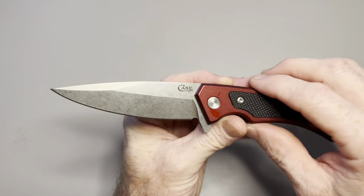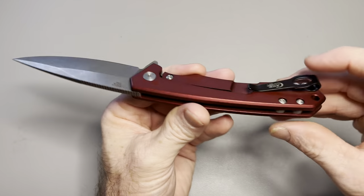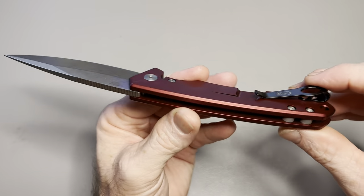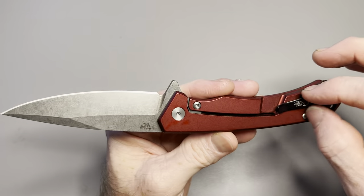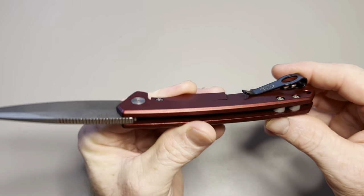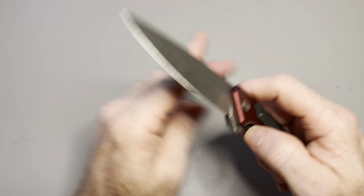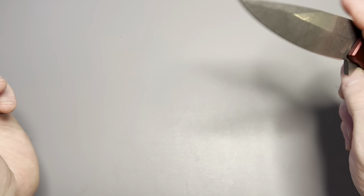The aluminum is anodized red, and there's a blue anodized version as well. The pocket clip reminds me of Benchmade's pocket clips — like the Bug Out, a little thinner than that — but it's a short, very deep carry. The entire knife is pretty much in your pocket when you have it in there, and it works extremely well.